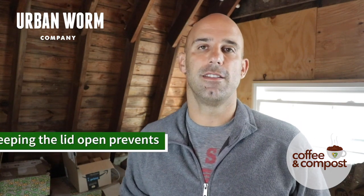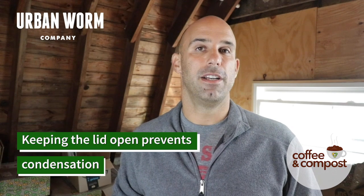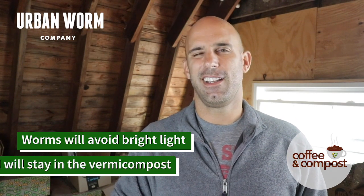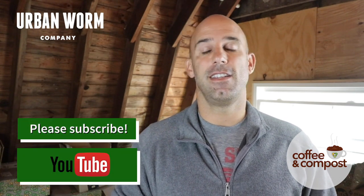So anyway, guys, I hope this helps. In most cases, worms crawling up the side of your bin is not a problem at all — it is a normal behavior. If you want to prevent this, two things you can do: keep the lid off of your worm bin, or if you've got an Urban Worm Bag, open up the zipper, and then place a bright light over the top of the bin. If you've got the lid open, you're not going to have the condensation that forms on the walls that the worms find attractive. But also that light is going to be repellent to worms and is going to drive them back down into the bedding — they will avoid light pretty much at all costs. So those are two ways that you can prevent this if you even want to prevent it at all.